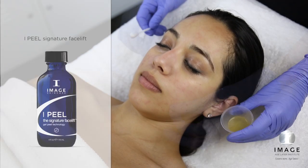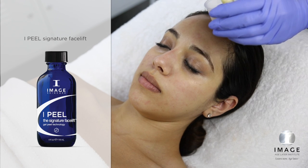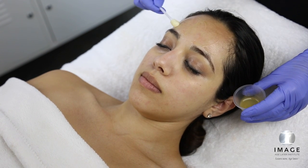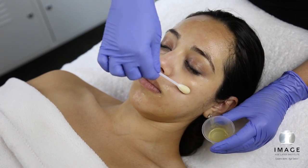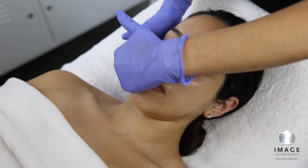Step 3: Peel. Layer 1. Measure 1/8 oz to 1/4 oz of Signature Facelift into a medicine cup. Apply peel with an eye swab in a circular motion beginning at the forehead, moving to the right cheek, left cheek, nose, and perioral area. Massage for 1 minute. Do not remove.